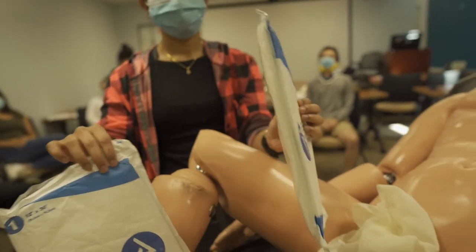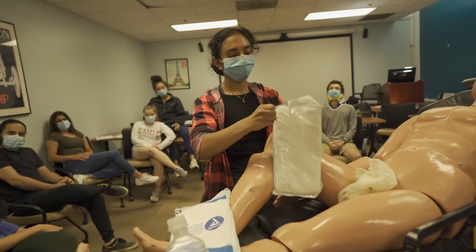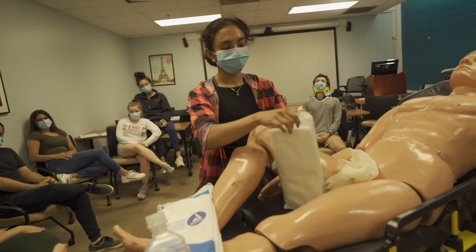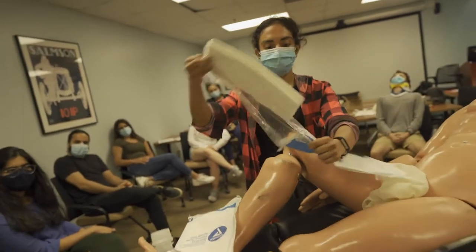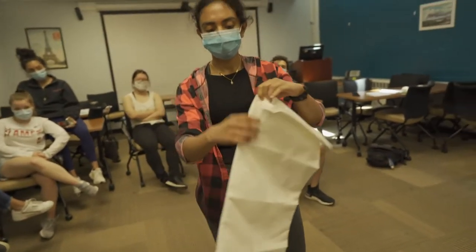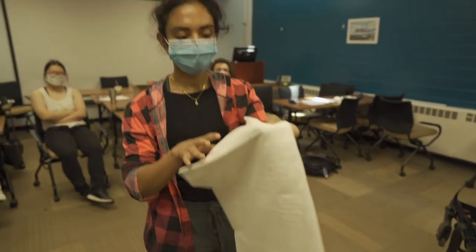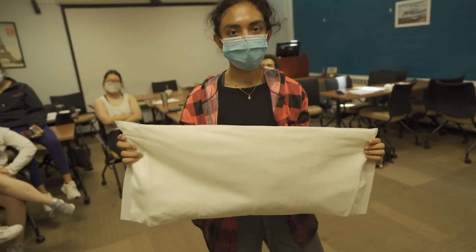Go ahead and open one of them, Diane, and pull it out. Open it up — let's see how big it is. Describe what you feel. It's soft, kind of like a blanket-like thing. It's thick — thicker than traditional gauze. Good. We want an appropriate size of the abdominal pad to cover the evisceration.